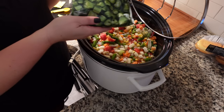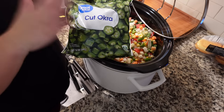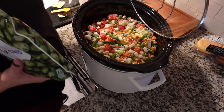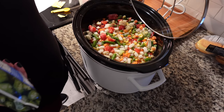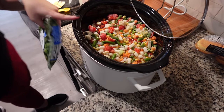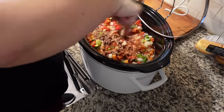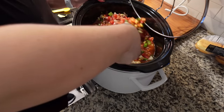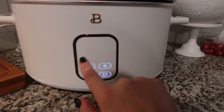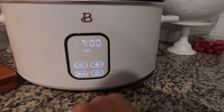I also like okra in my soups, but I'm going to add it towards the end when it's almost done because it can get a little slimy. The beauty of things like this is you can just add what you want or take away what you don't like. This is going to go on low for six to eight hours. The longer that soups, stews, and chilies cook, the better they taste. We'll do seven hours.